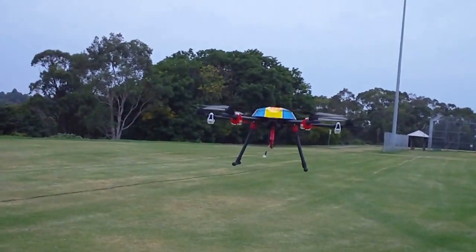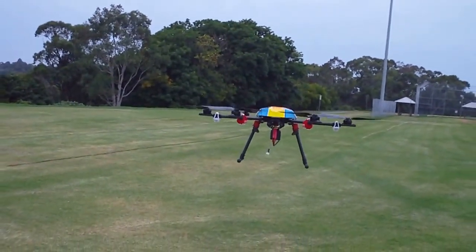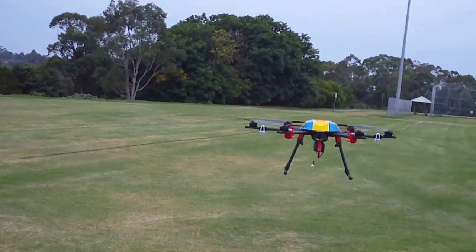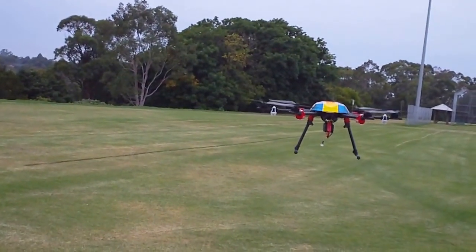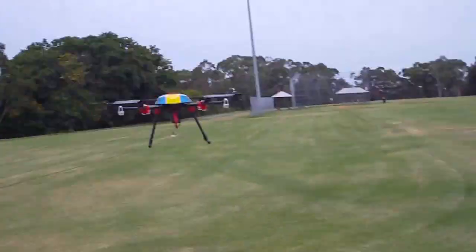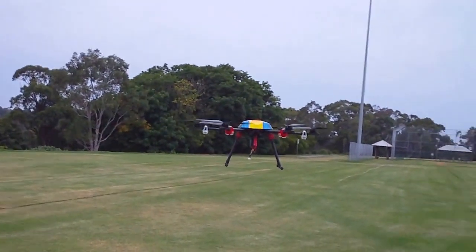What I did then was literally just apply power and nothing else. You'll see it's taken off and it has not moved from the takeoff position. The wind is gusting very lightly and changing a bit but it's still holding within about a metre of where it took off from. I've got some keys on the ground there just marking the home point.